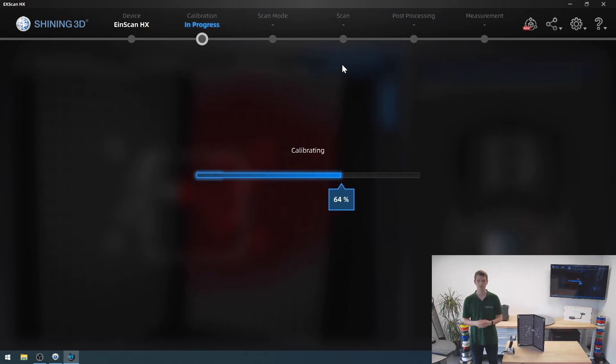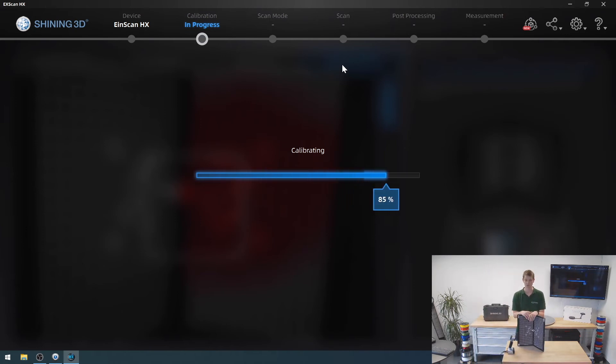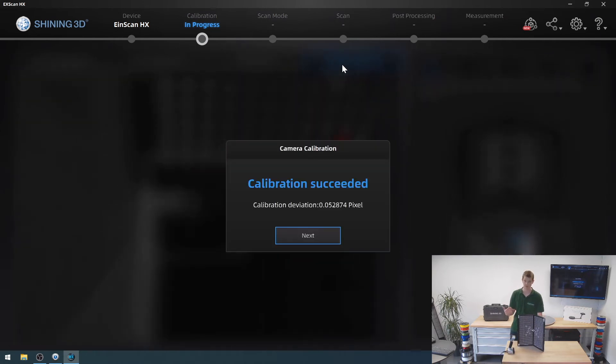The software will then calculate the calibration results and hopefully give us a good result. We've got that progress bar on screen — 98%. Sometimes it'll say failed, in which case you need to adjust the lighting, as things being too bright can cause issues. Maybe you shook too much or lost the plus signal. In our case it succeeded, and it even tells me my calibration deviation.